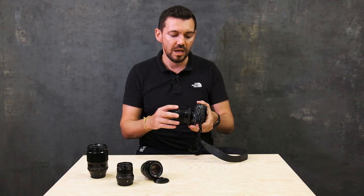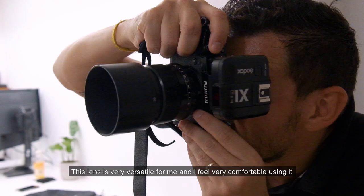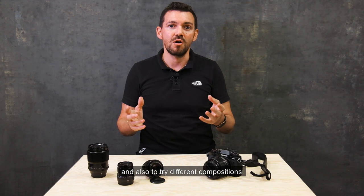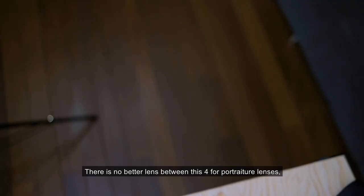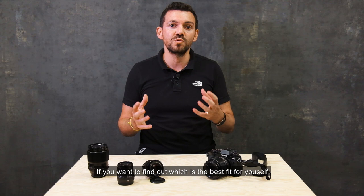This lens is very versatile for me and I feel very comfortable when I use it, because the distance I have between the subject and myself is just perfect — it really fits my needs. Sometimes it is good to use different lenses to change your habit or to try different compositions. There is no better lens for portraiture between these four — they are all very good. If you want to find out which one will be the best fit for yourself, I think the best way is to try all of them and see which one will be more comfortable for your shooting.